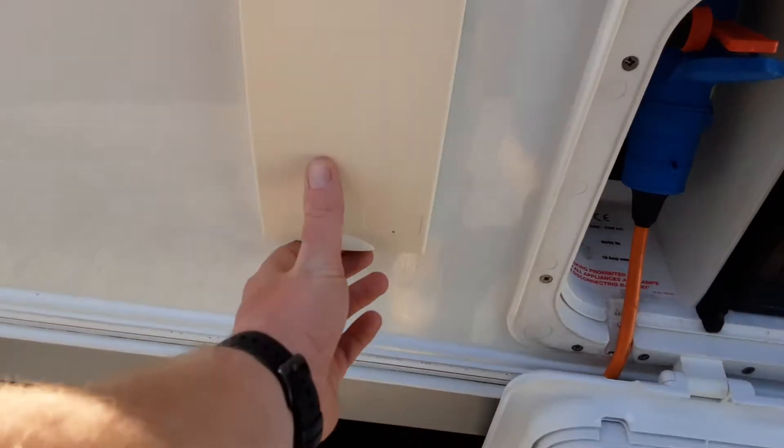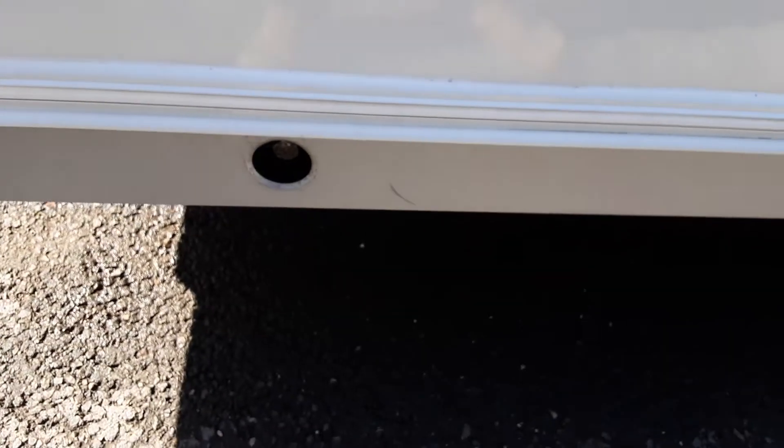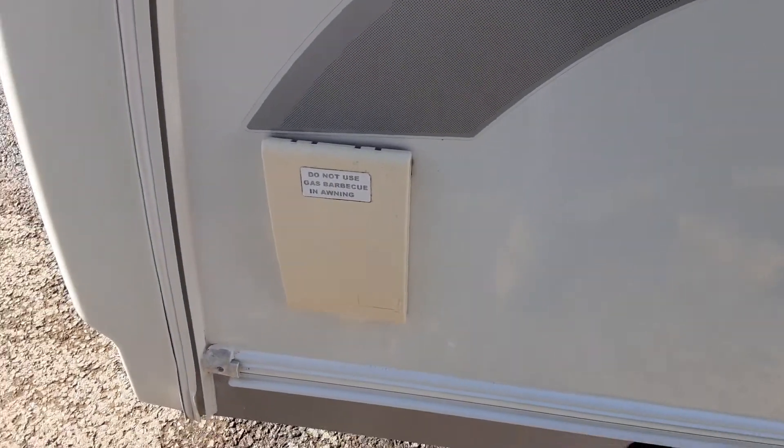You've then got a three-pin socket so you can have power coming out to an awning. You've got your wind-down leg for this side of the van, and you've got your gas barbecue point on the front.